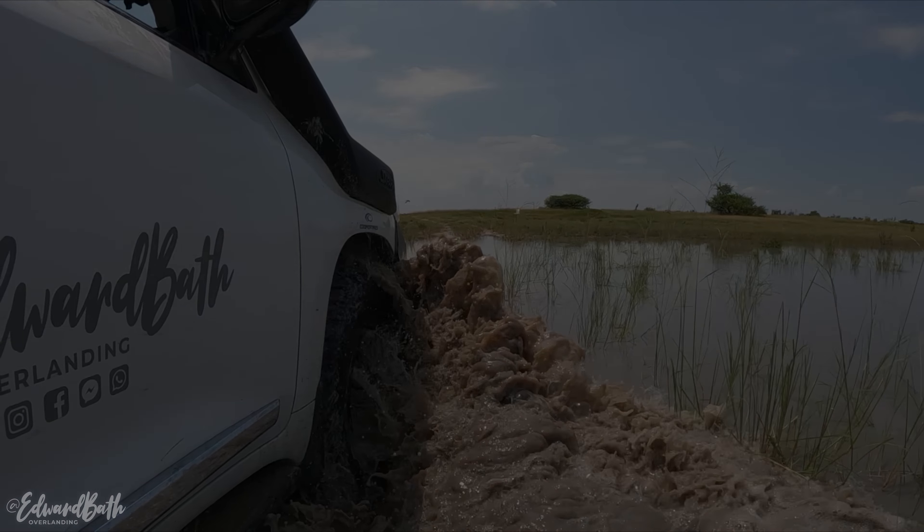In the next episode I share my experience with the Cooper ST Max tires after 50,000 kilometers of rough overland travel. Until the next adventure, cheers.